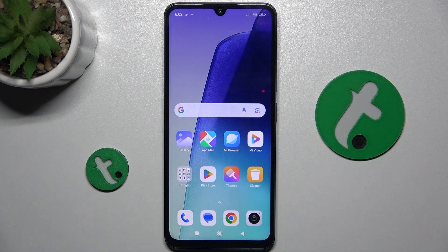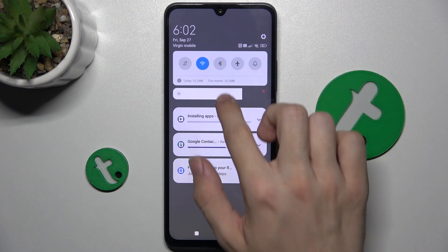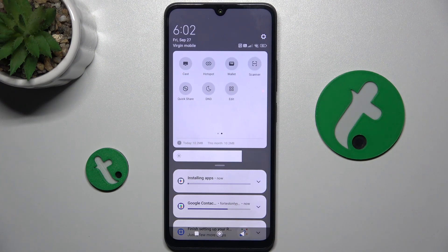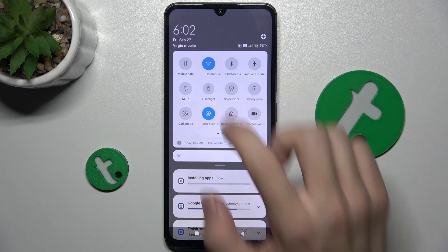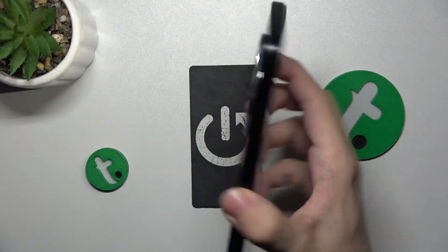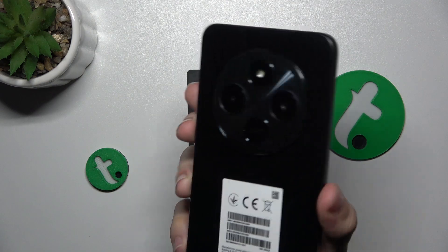To switch on the flashlight, swipe from the right top part of your screen, then swipe down again to reveal more controls, and find flashlight, click on it, and now it's on. When you click on it again, it's off.